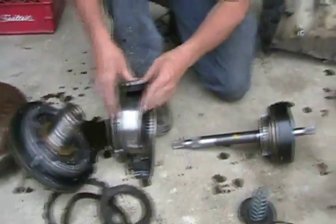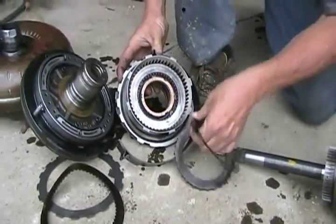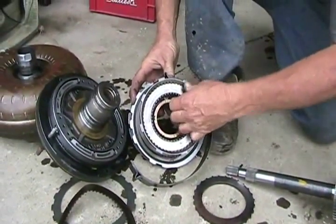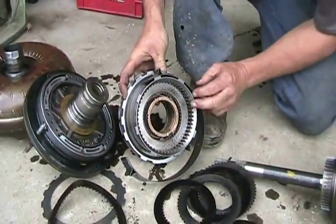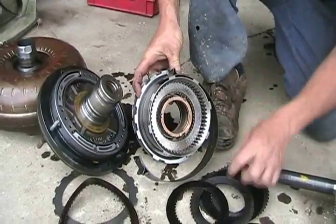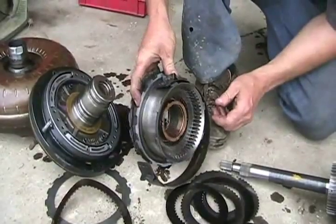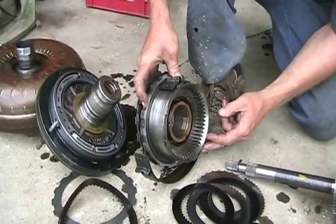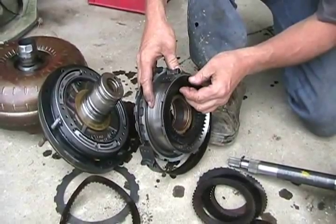This is a four-speed automatic. In the back here is another wet clutch, just like a motorcycle — friction material, drive plate, and so on. When your automatic transmission wears out, it's not the gears that wear out. It's either the bushings, the rubber O-rings and seals, or the friction material on these plates. That's how you get such smooth shifts in an automatic — there are no gears engaging. It's always these brakes or clutches being squeezed together to shift gears.